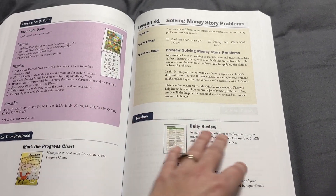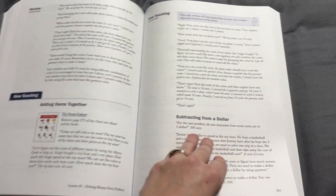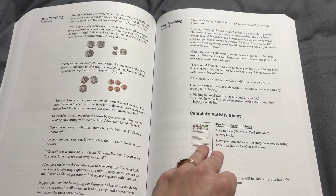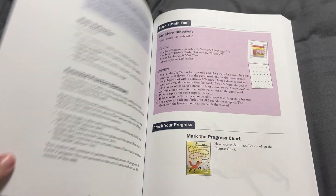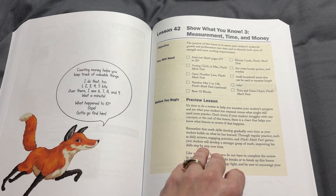There's a lot of working with money and time in the second half of this book, which I think is fantastic. I'm excited to get into some of these games because while my girls are aware of different money and can identify the different coins, actually making change and working on that is something they just need more practice in. This is going to give them really creative, fun ways for that practice.